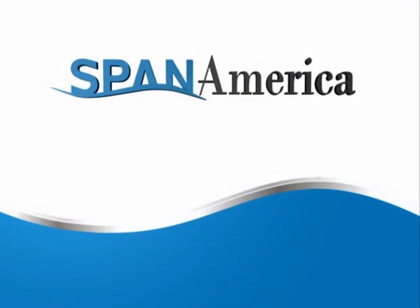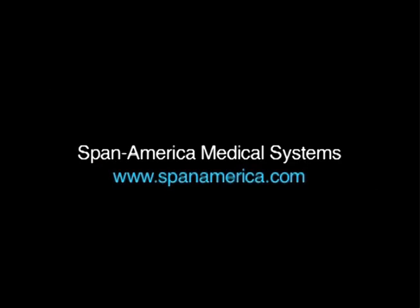Span America — where better science means better care.